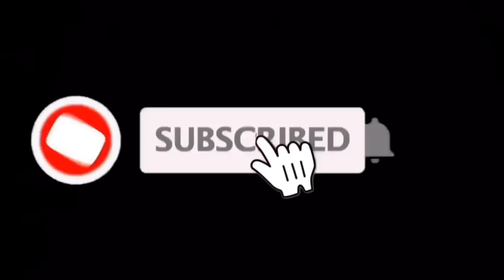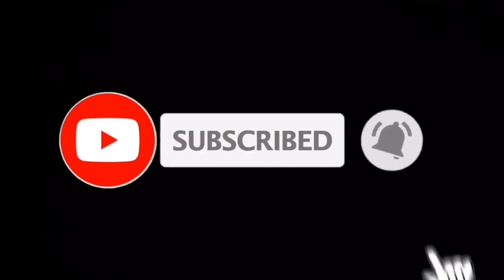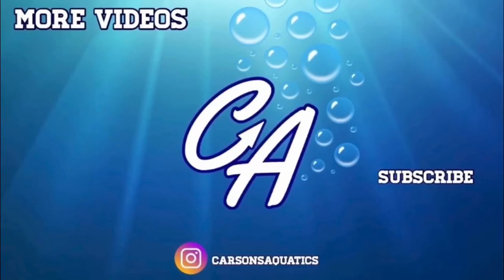That pretty much is going to wrap up this video. I hope you guys enjoyed it — this was definitely a fun one for me to make, and I hope it gave some of you ideas or inspiration for a turtle setup of your own. If you liked this video be sure to hit that like button, subscribe, and turn on post notifications — I'll see you in the next video!